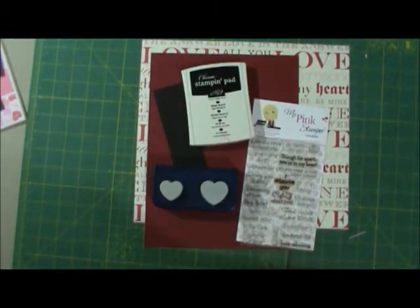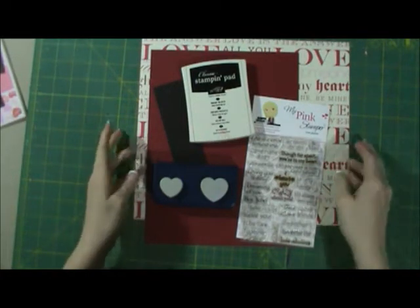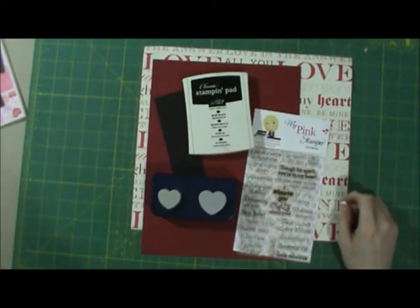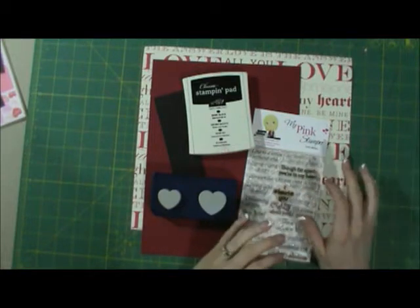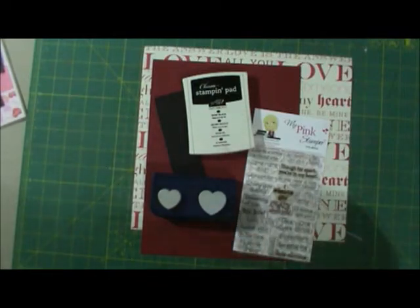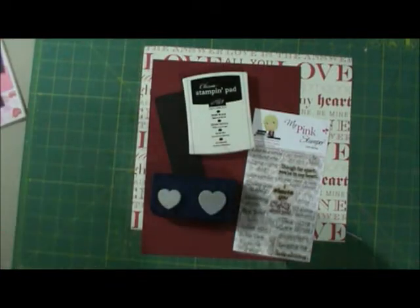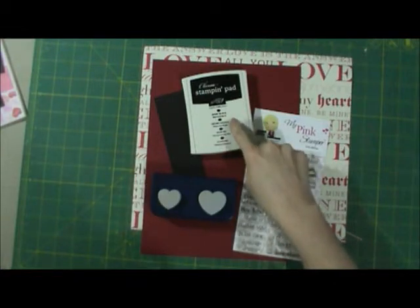Hey everybody, Tina here with Two Chicks and a Cricket, and we are doing our Valentine's Day card series. We're going to be using these items right here for our next card. This is going to be a really simple one, and I kind of ended up using this stamp set from My Pink Stamper — Levelicious — for I think all of my cards. I have a couple of her stamp sets and I don't use them very often, but I ended up using this one for all of them. So I'm just going to be using some Stampin' Up black ink.